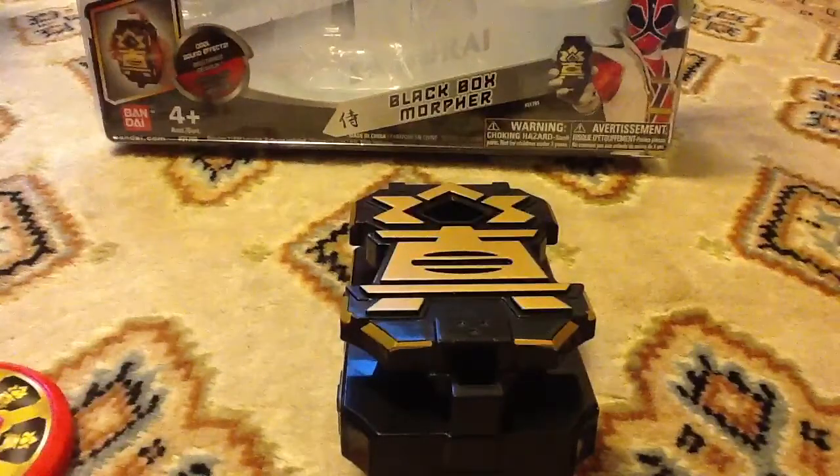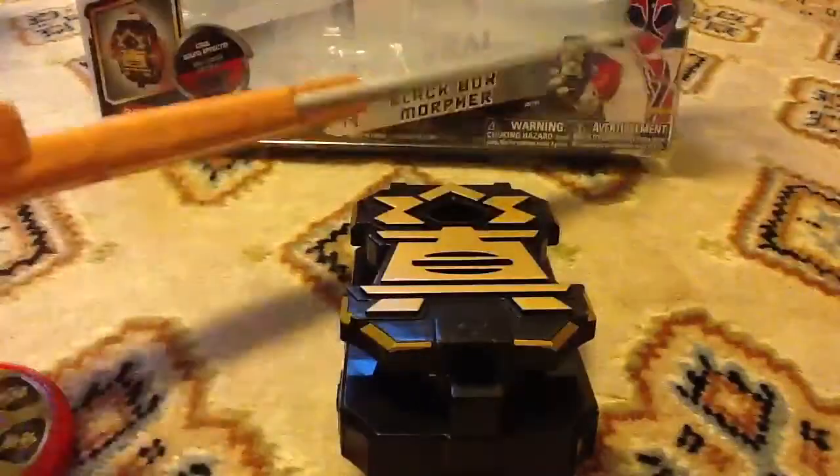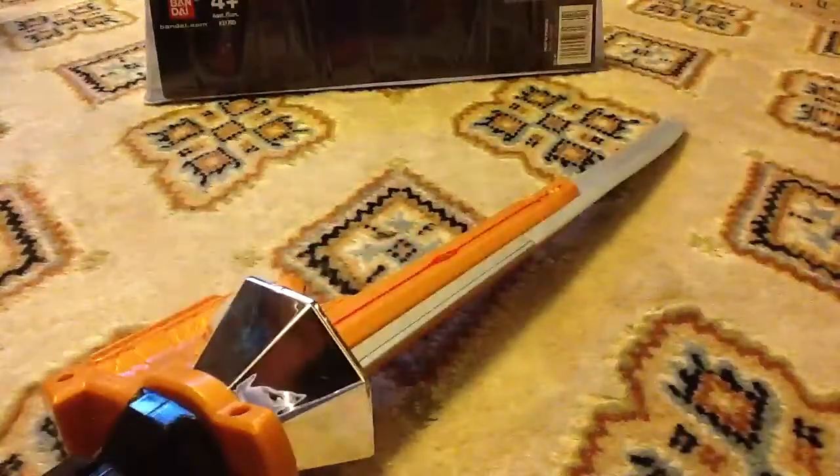What I really like is you can take the Spinsword, and there's a little indent here, and you can just slide on the Black Box just like that to become a Super Samurai. Then you open the Black Box, put whatever disc you want in it, and you've got a Spinsword that makes sounds. To remove it, there's a little button — press it and it slides right off.